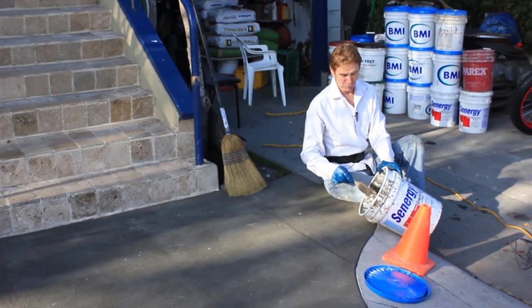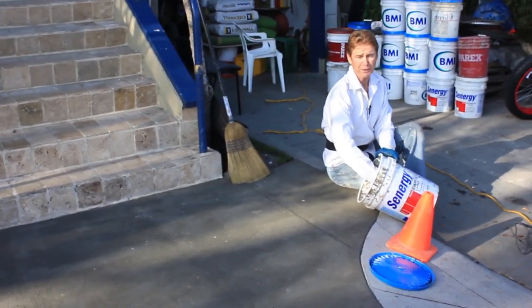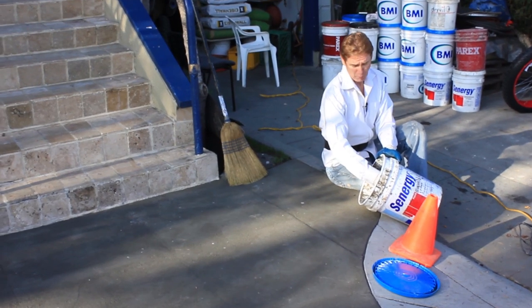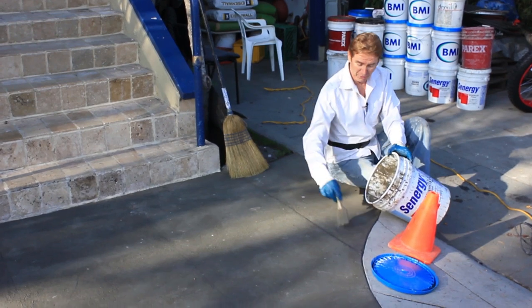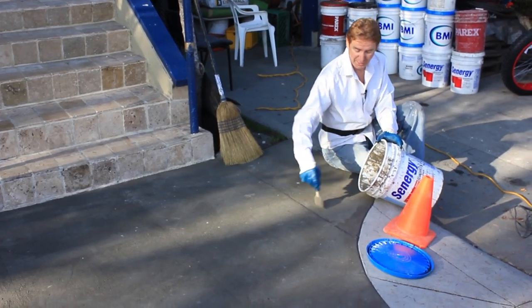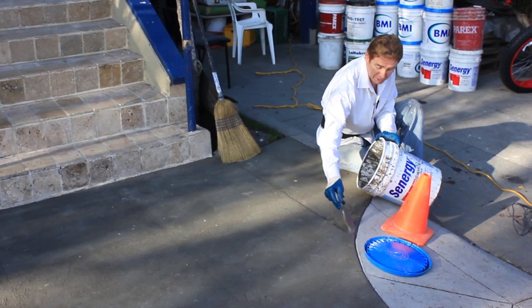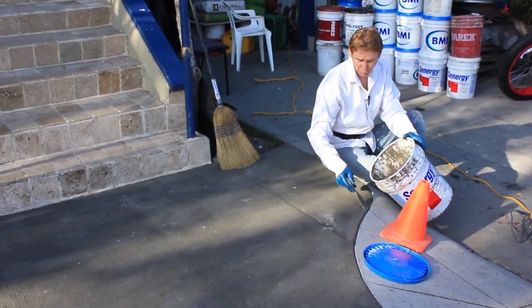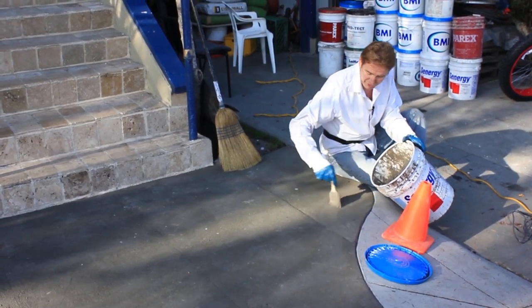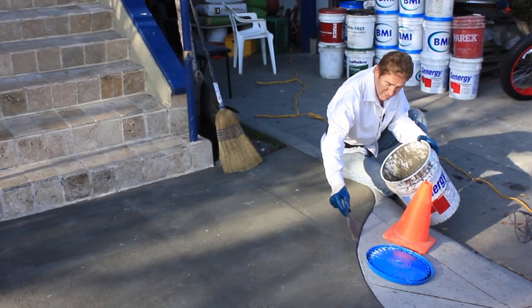Let me show you one more time how this works. Since Lou already did this, I watered it down a little bit because it's been setting for a couple days. You water it down just like this so you can spread it, and you brush it on. This is for my buddy Jerry Pozo at BMI, who said he wished he'd known you can do this.